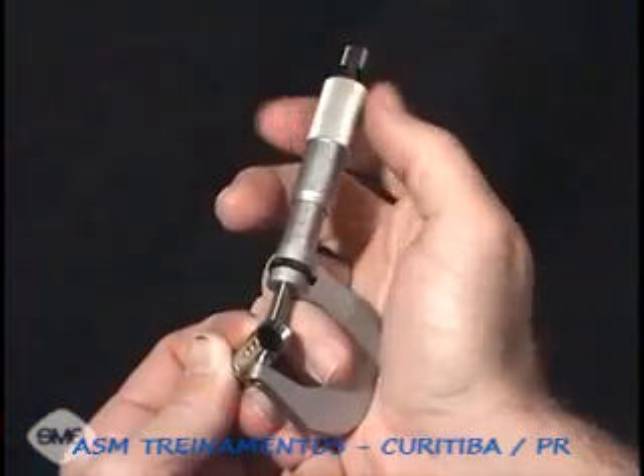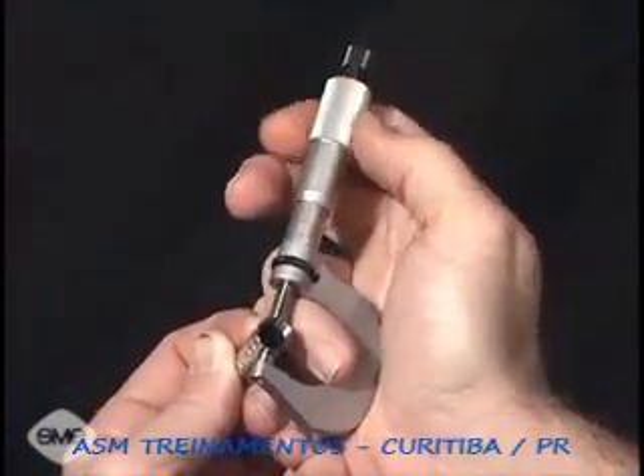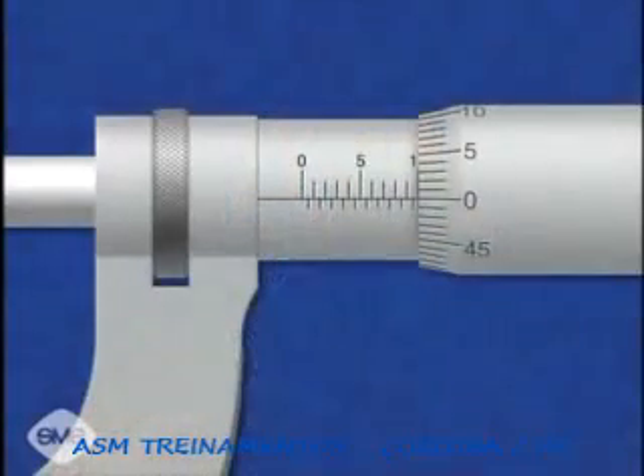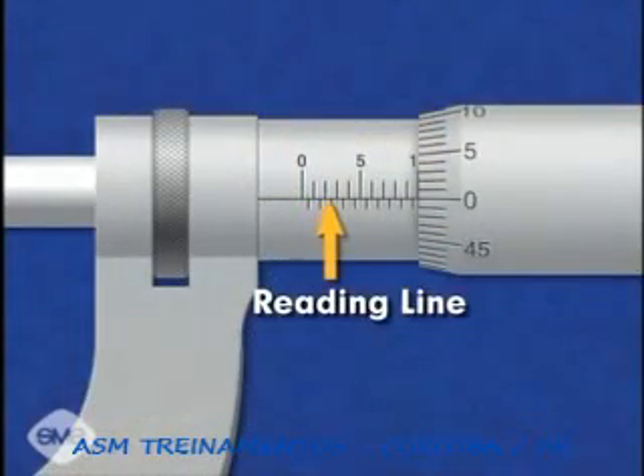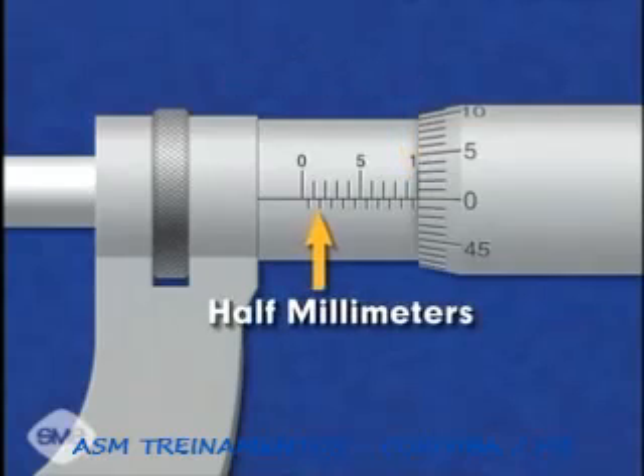Each revolution of the thimble moves the micrometer spindle one-half millimeter. The micrometer has a reading line on the sleeve. The vertical graduations on the top of the reading line each represent a single millimeter. The vertical graduations below the reading line indicate half millimeters.